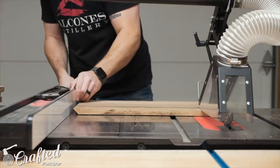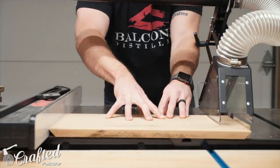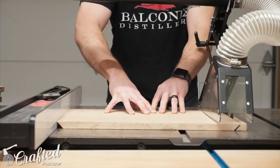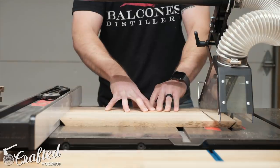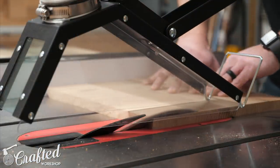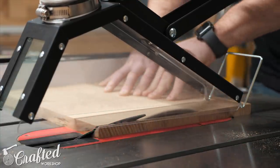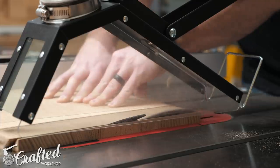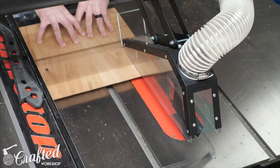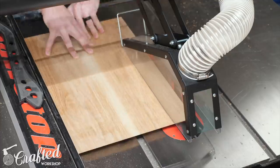With a 45-degree bevel cut on one end of each panel I set my fence to 19 inches to trim my top and bottom panels to final length. I made sure to cut all four top and bottom panels for my pair of nightstands while the fence was set to make sure the measurement was exactly the same on each panel. After trimming the top and bottom panels to length I repeated the same process for the sides, setting the fence to 13 and a quarter inches. The last cut was a 45-degree bevel on the front edge of all the panels — this is optional but I think the bevel on the front edge is actually one of the biggest design elements of these nightstands.